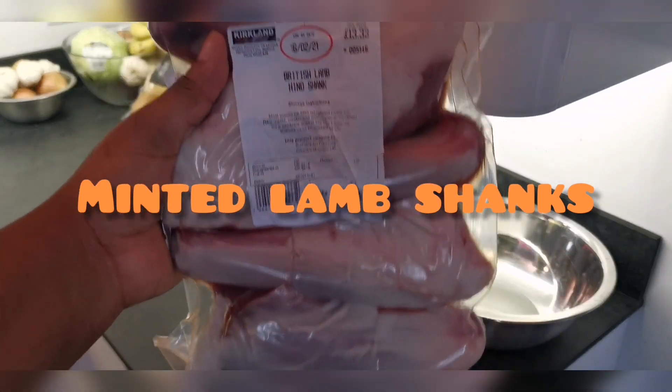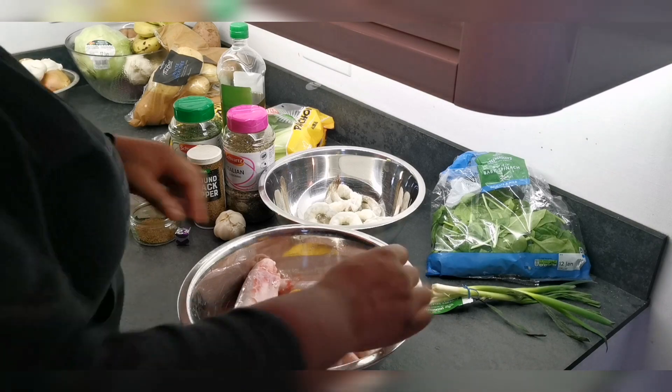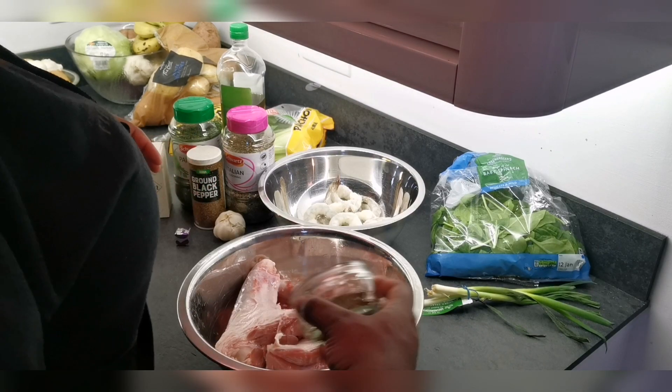Hi guys, in today's video I'm going to be making a cheeky little lamb shank dish for Sunday dinner. So off camera I washed my meat, rinsed it with water, vinegar and lemon — so that's just me discarding the lemons.